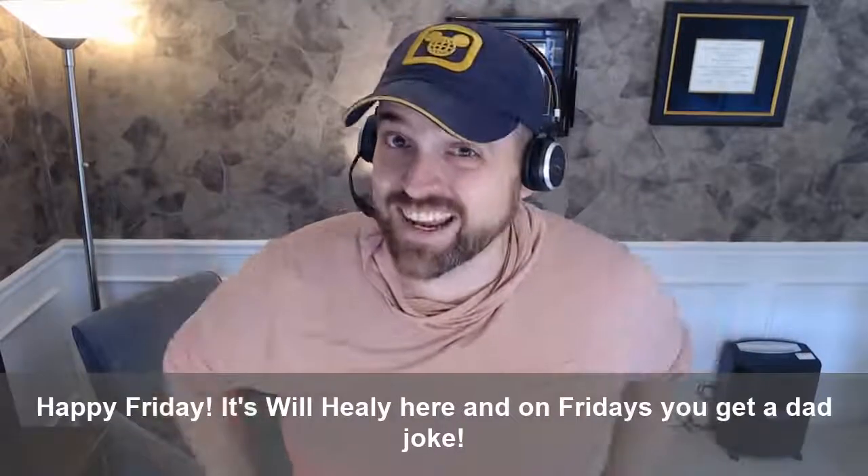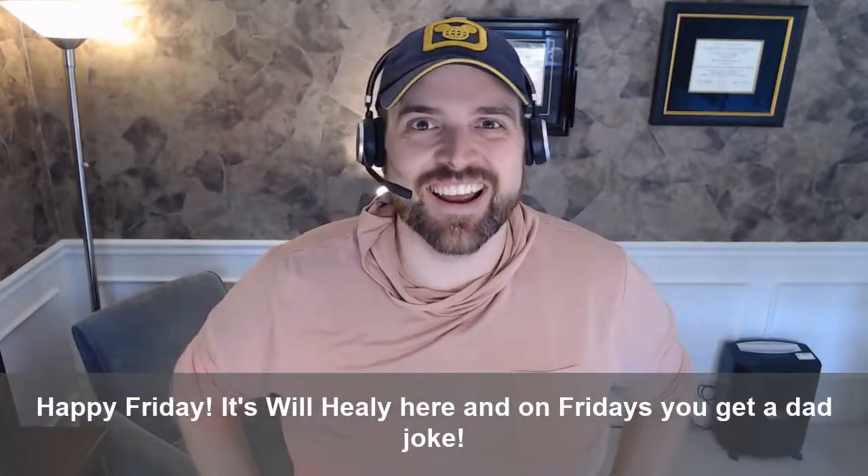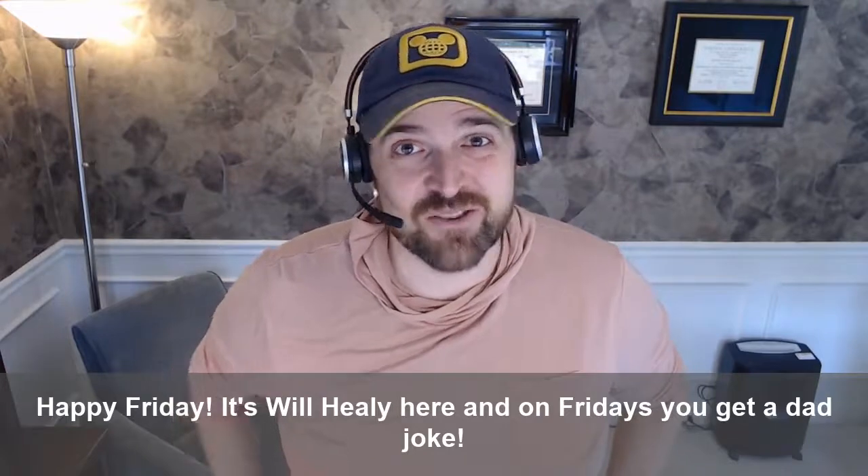Hey y'all, happy Friday. It's Will Healy here, and on Fridays you get a dad joke. So here we go.